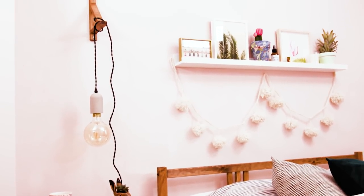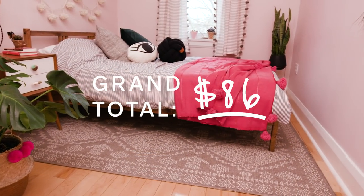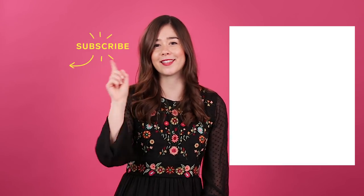And there you have it — a beautiful plant oasis for under $100. Thanks so much for watching The Home Primp. See you next time. That's a wrap! For more budget-friendly updates, click here and subscribe to our YouTube channel by clicking here.